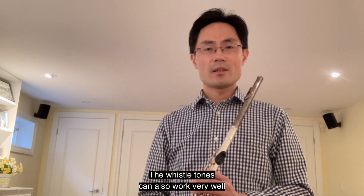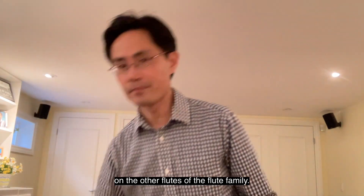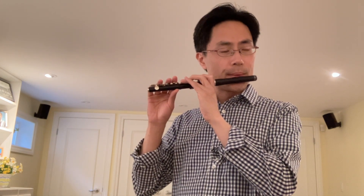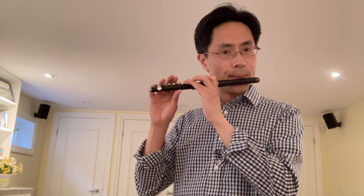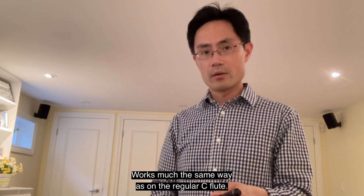Whistle tones can also work very well on the other flutes of the flute family. For example, the piccolo works much the same way as on the regular C flute, and then on the alto flute.